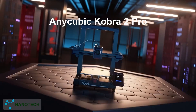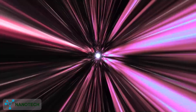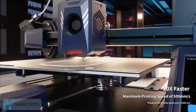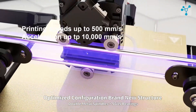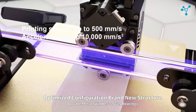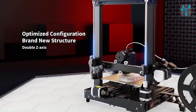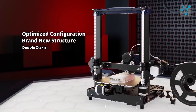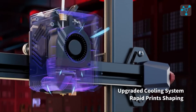The first item on our list is the Anycubic Cobra 2 Pro. It is an FDM 3D printer designed for speed and precision. With printing speeds up to 500 mm per second and acceleration reaching 10,000 mm per second squared, it's built to handle high-demand projects swiftly. The 220 x 220 x 250 mm build volume offers versatile printing space.